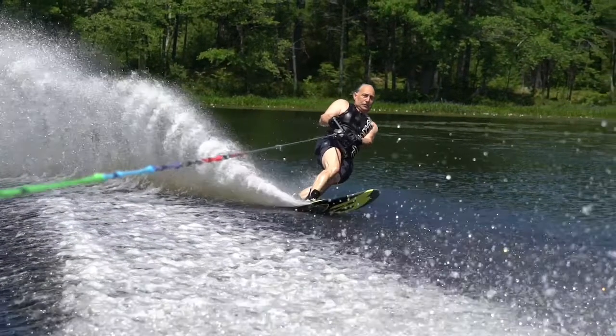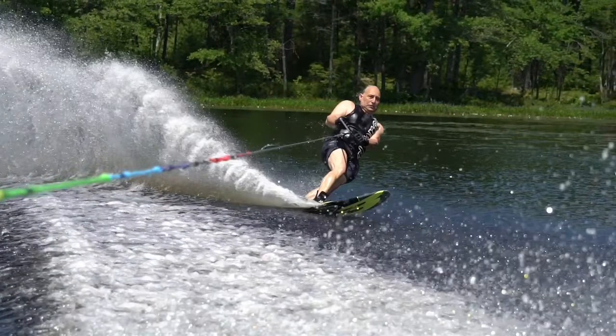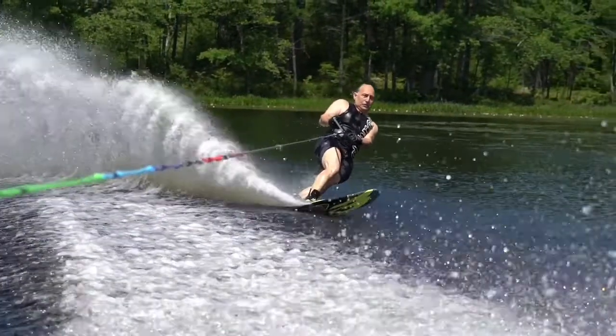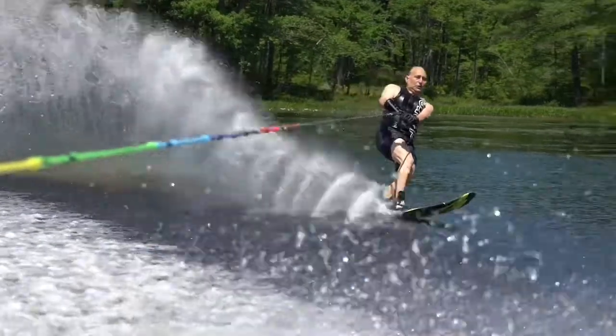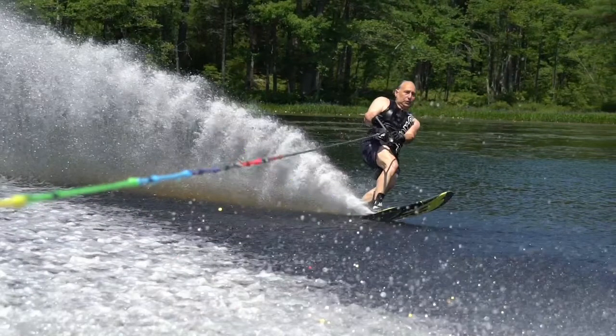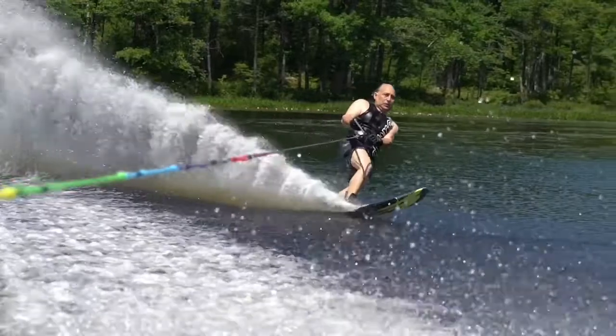The start of the pullout was great, so what I'd like to see is a little more progressive move into this pullout — build into more progression, then build out of this cut more progressively as well, instead of that jerk right there. You see the spray is low here, then a few frames later the spray is quite a bit steeper, then a few frames later it's flat again. That indicates there was a spike in your load on the ski and on your body right there.